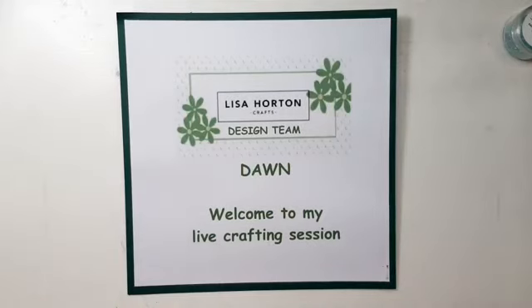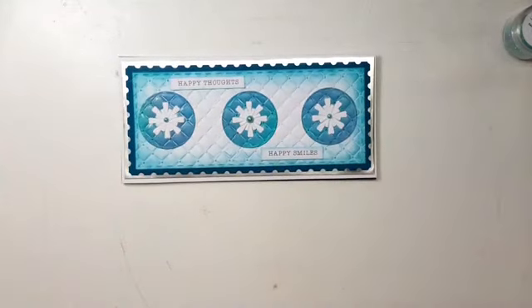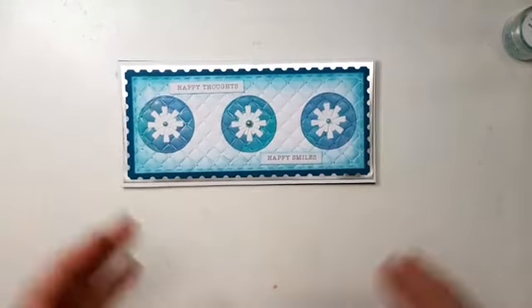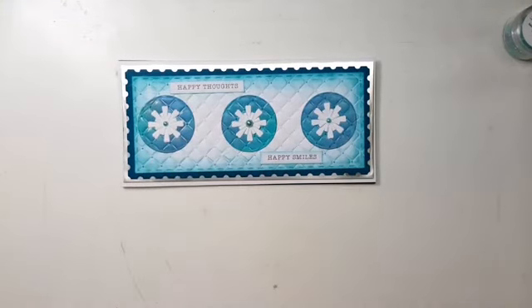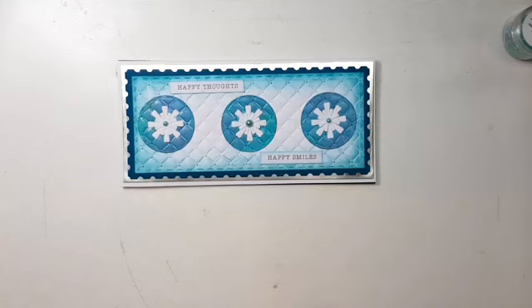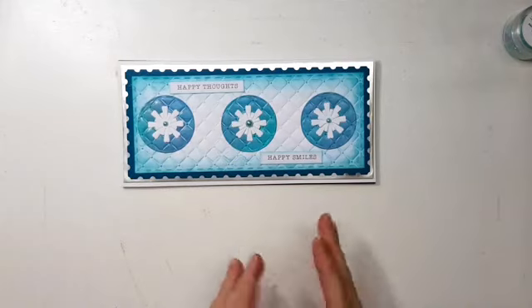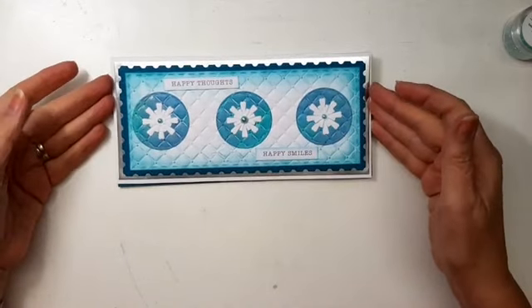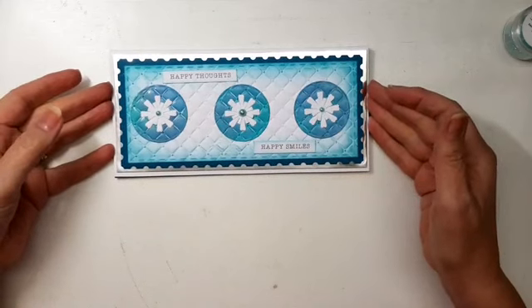So today I'm not going to be making one card, I'm going to be making two. The only reason I'm making two is to show you how to get over a slight problem if you make the same mistake that I did. So let's get cracking. The lovely Anne made a beautiful card which I hope you've all seen a sneak peek of. It's similar to this one - I wanted to do a take on the same card because I just thought it looked so striking.